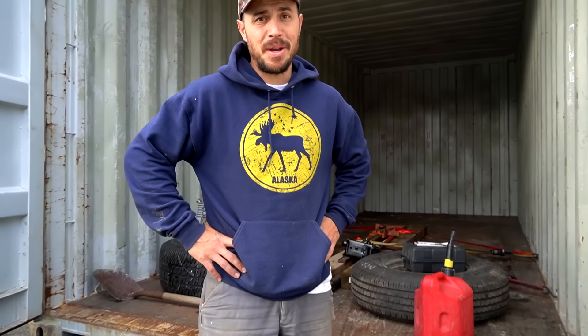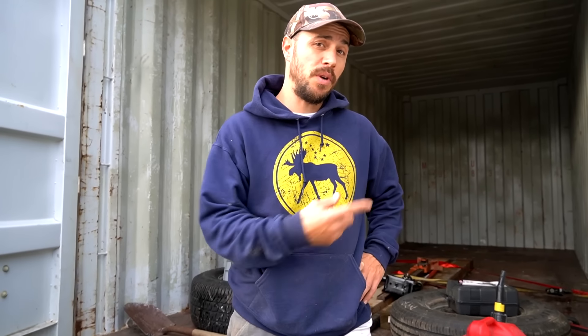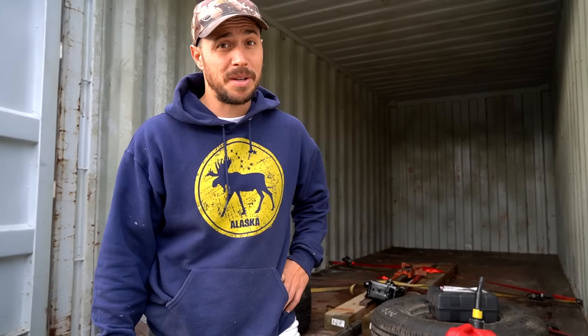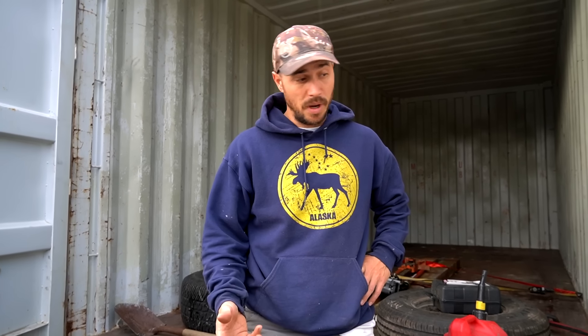Welcome to another adventure, and it's a big one. Errol and I are going to be transporting this 20-foot Connex up to the interior of Alaska, about 300 miles away on some pretty rough roads. It's going to be about a seven-hour trip each way. When we loaded this thing on our trailer, we actually used a mini excavator, so it made pretty short work of it.